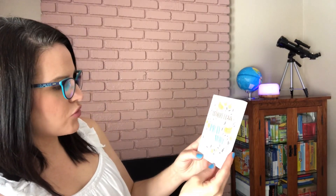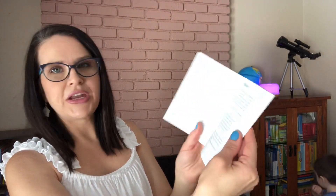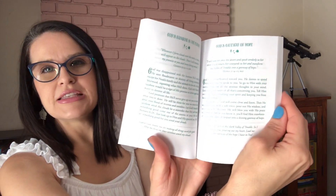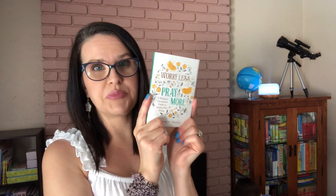Next I picked up this little 'Worry Less, Pray More' women's devotional. It's a pocket size, just to put in my purse if I'm ever out waiting somewhere — waiting for my grocery pickup, I can open this up and read it instead of going on my phone, to be more intentional about spending time with God. Sometimes it's hard to find quiet time when you're at home with the kids, so I thought this would be nice to go in my purse.